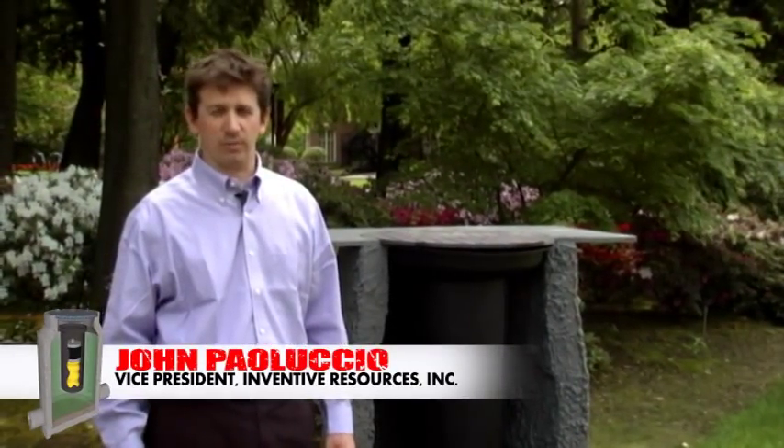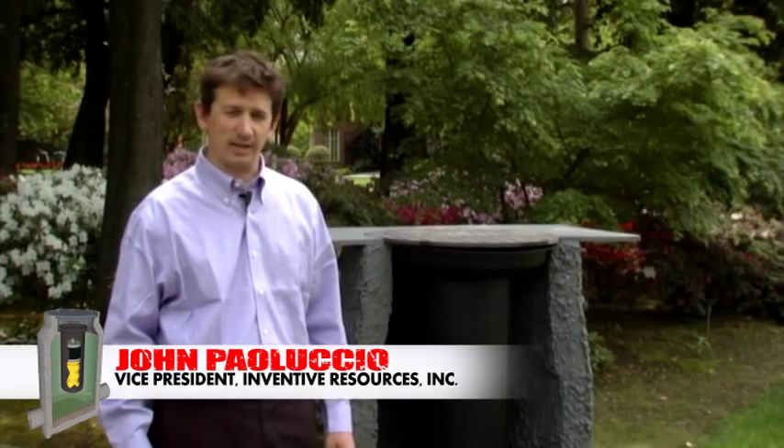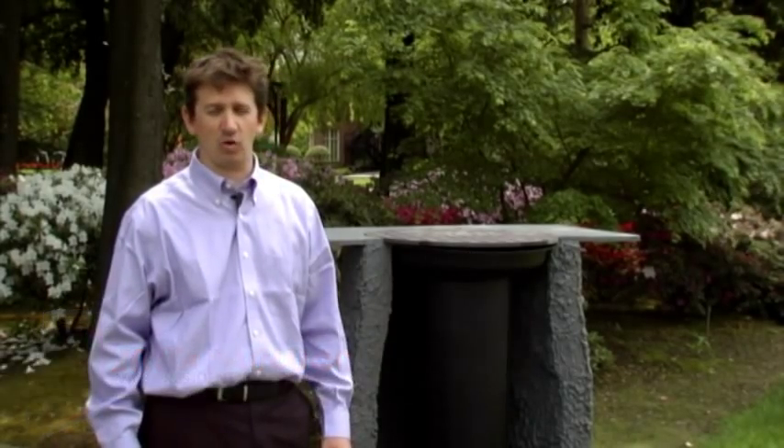Hello, my name is John Pelluccio from Inventive Resources Incorporated. Today I'm going to give you a demonstration of the Manhole Odor Eliminator, otherwise known as the MOW.